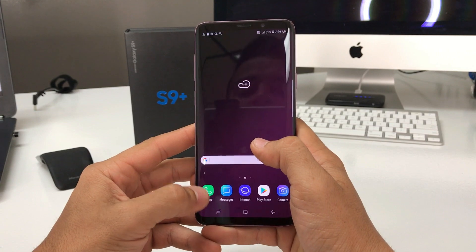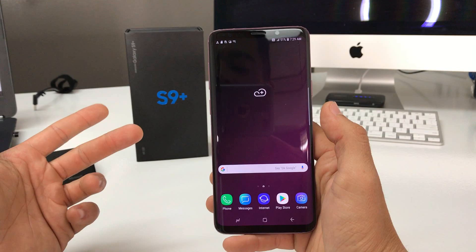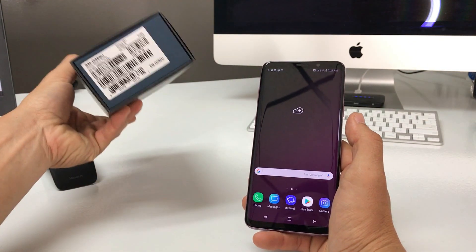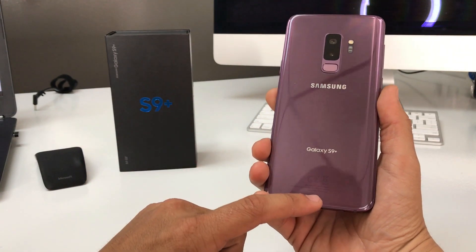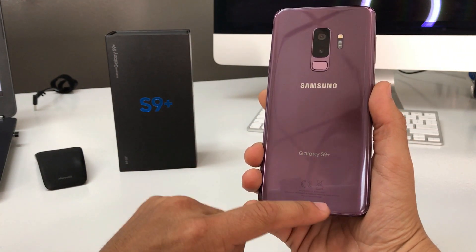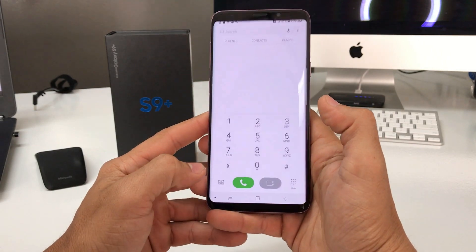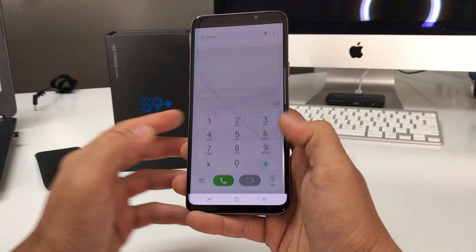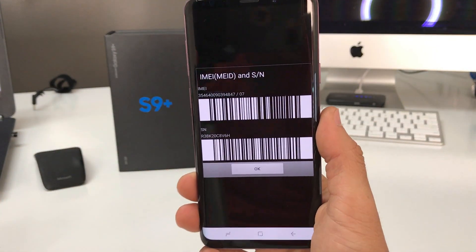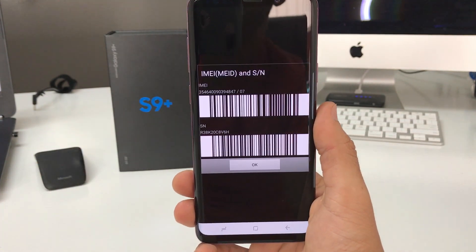For this method, we're actually going to use the serial number. You can find that in the settings, you can also probably find it on the box, or you might be able to find it on the back of the phone with a sticker. But I'm going to show you the other way that I like to get it. All you got to do is go to the phone dial pad and dial star pound zero six pound. It's going to give you your phone IMEI and serial number. Write that down and keep it handy because we're going to use it now.